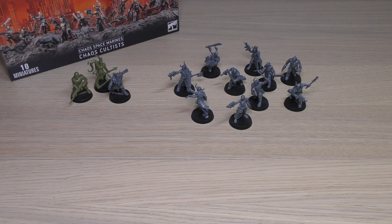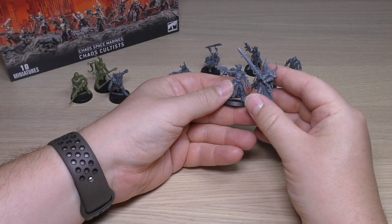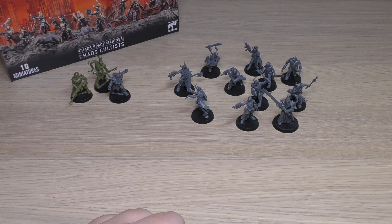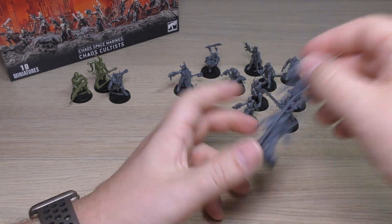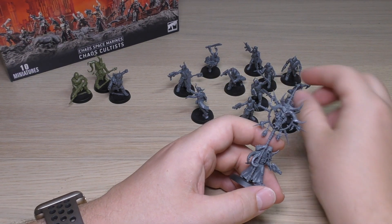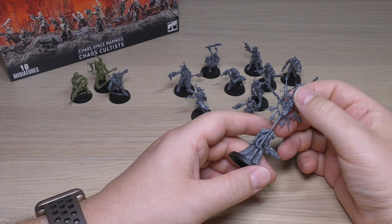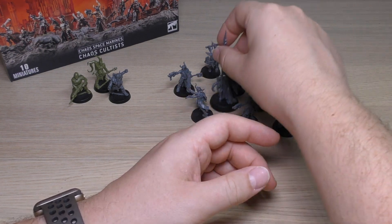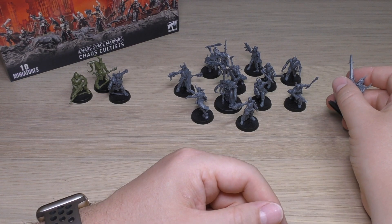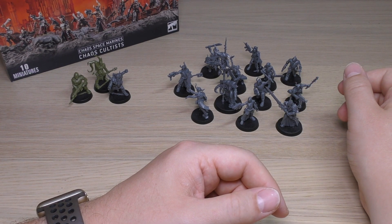Next to the Dark Commune — the Dark Commune are a little bit taller. Here's one of the Blessed Blades; they're on the bigger bases as well. But you could put one of these Blessed Blades in there as a narrative thing — as long as they count as cultists, that would be quite cool. Like you could have this as a champion and just ignore the weapon, leading a mob of 20. Maybe even use one of these if you didn't want to use them as a unit — great as a narrative-themed buff for your cultist mob.